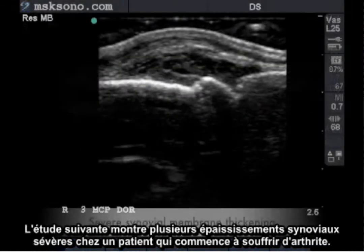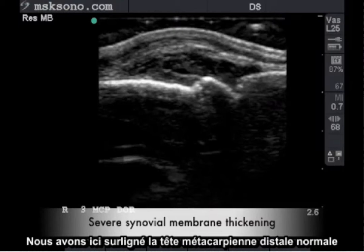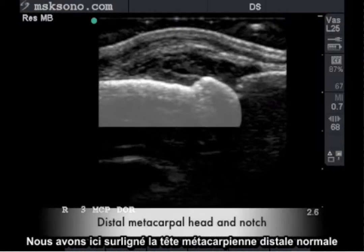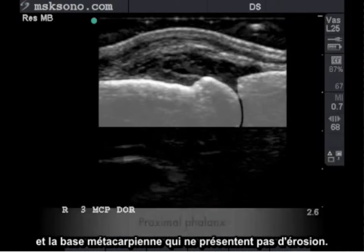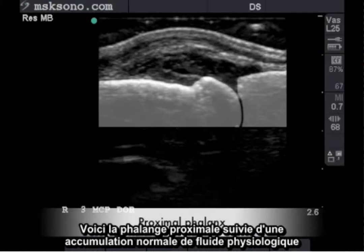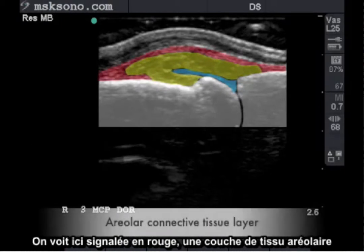The following study demonstrates severe synovial thickening in early rheumatoid arthritis. Here we have highlighted the normal appearing distal metacarpal head and metacarpal notch with no erosion. Here is the proximal phalanx, followed by the normal amount of physiologic fluid, and our severely inflamed synovial membrane as it inserts to the metacarpal notch.